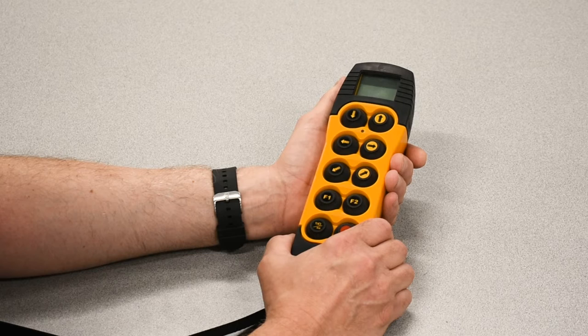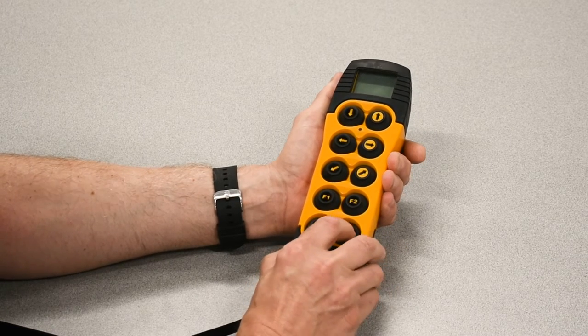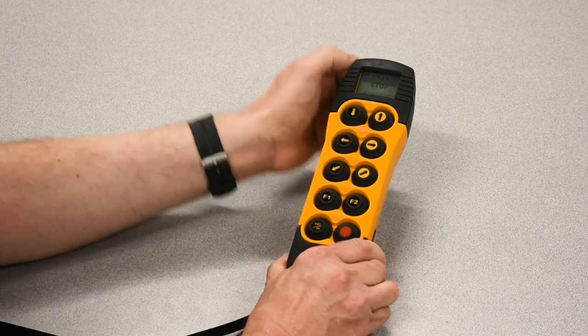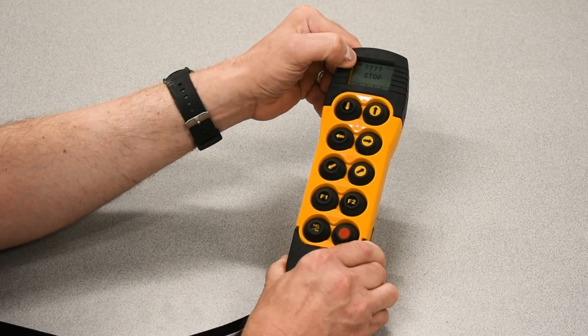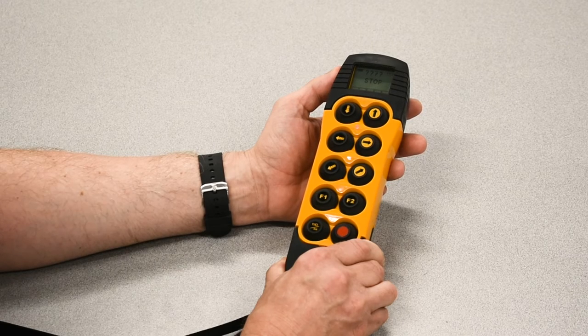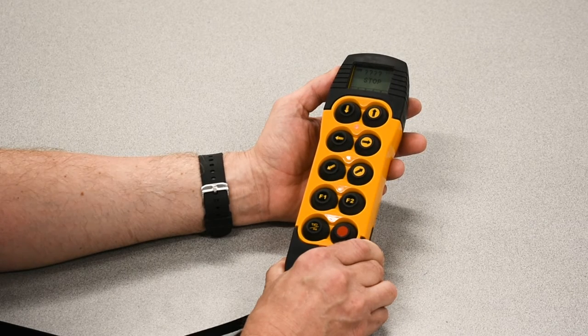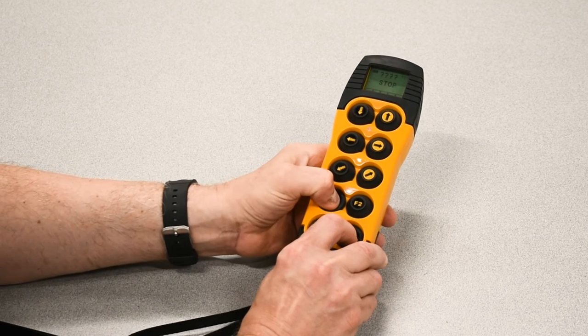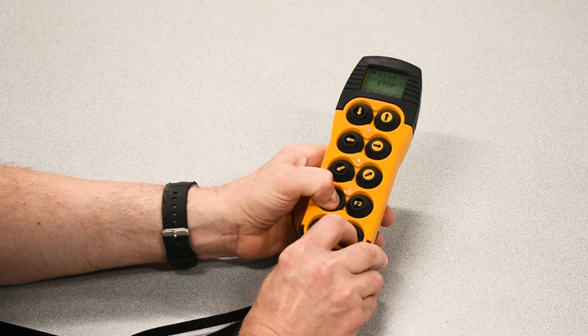The following method will work for a new transmitter going on to a released receiver or to a brand new receiver. Turn power on the handheld and you'll get the screen. The beginning screen will have four question marks across the top and the word STOP. When it's in this configuration and a receiver is available, we have to go into the search mode. You hold STOP, press F2 three times, then F1 and hold. Wait five seconds and the screen will change.